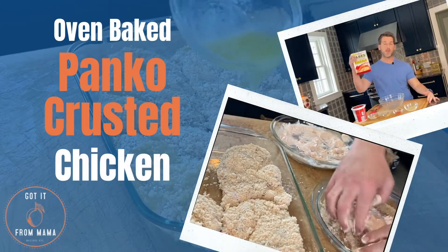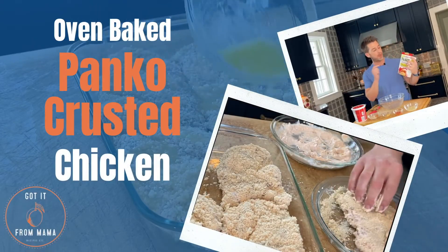Oven-baked panko crusted chicken. Panko breadcrumbs are Japanese breadcrumbs made from white bread without the crust — they're lighter, airier, and crispier than their counterparts. We're also using a sour cream mixture with lemon juice, garlic, and Frank's Red Hot sauce. It doesn't give it heat, just flavor. That's what's going to attach the panko to the chicken.